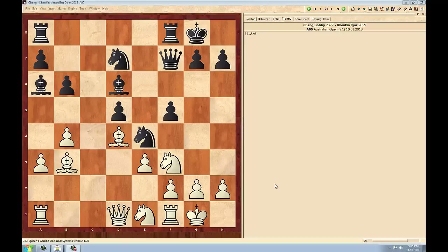Playing the black pieces, Grandmaster Igor Kenkin has just attacked Bobby Cheng's rook on f1 along the long diagonal with the bishop on a6. In such moments it is important not to panic. Bobby Cheng with the white pieces chose a very creative idea to keep momentum going for him in his position. What would you play here if you had the white pieces?